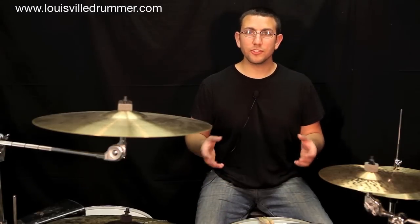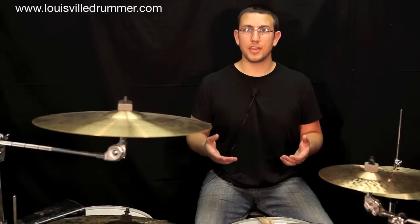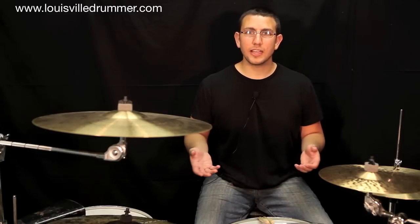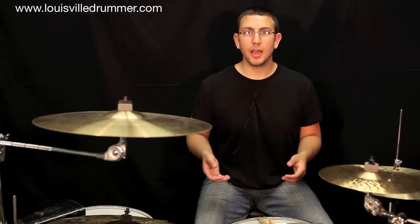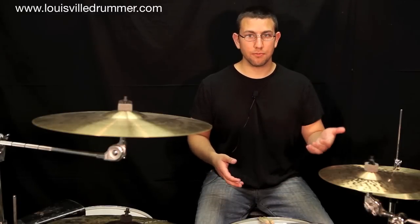As soon as you're comfortable with just the snare patterns, we'll add a bass drum and hi-hat ostinato on the feet. This will be a nice exercise to help us build some independence with our limbs. We'll start out by adding the bass drum on beats one and three, and the hi-hat on beats two and four.